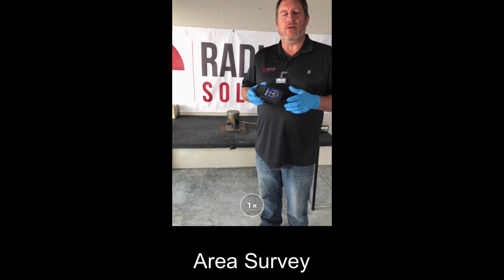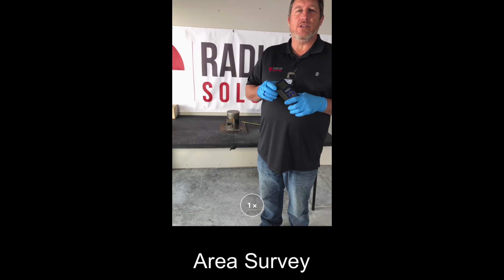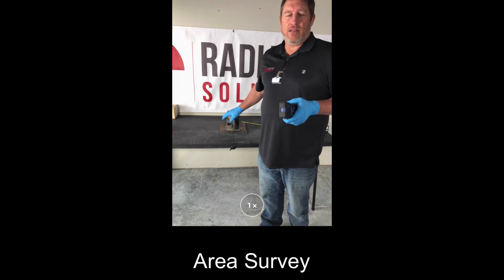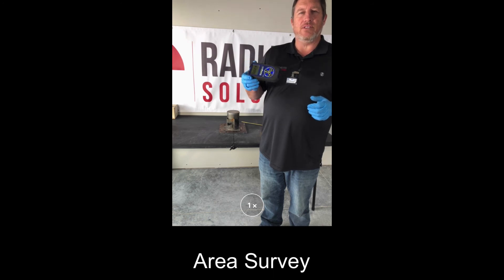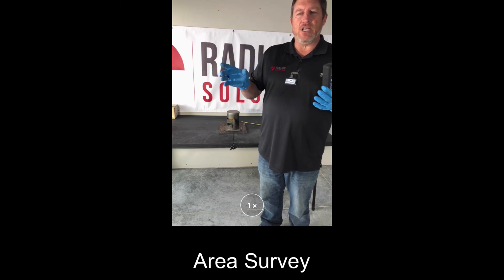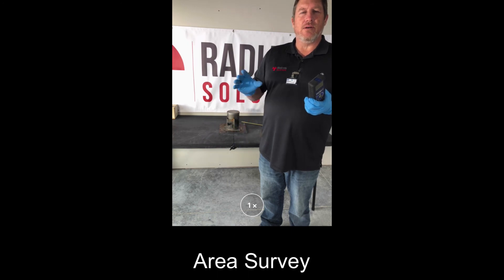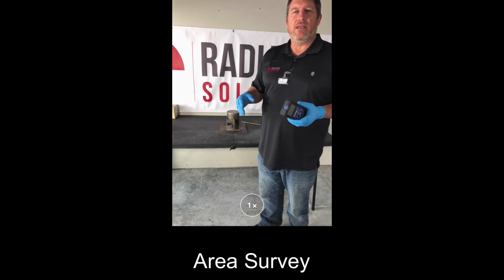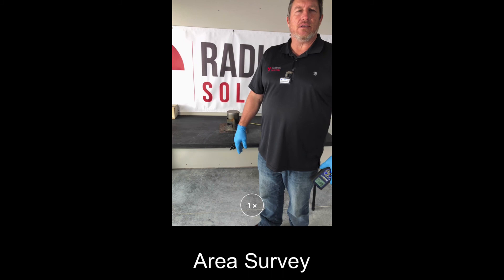All the information gathered from our survey is reported on a report. The report consists of the make, model, serial number, activity, and location of the gauge, as well as the make, model, and serial number of the survey meter including its calibration dates and background reading for the area. Shutter check results are also located on this report showing a pass or fail, along with a gross contamination check, which differs from a leak test. All data from the different measurement points around the gauge are recorded so you can perform calculations showing dose rates to members of the public or to occupational workers.